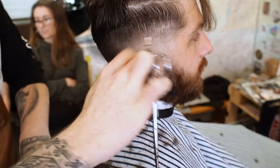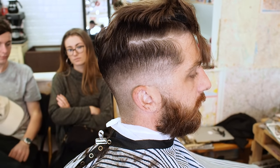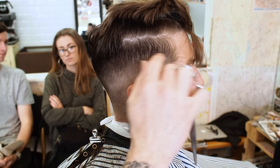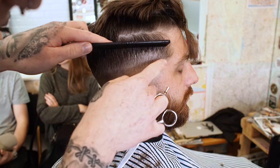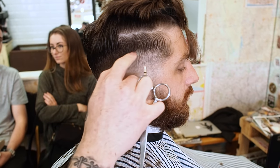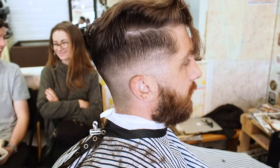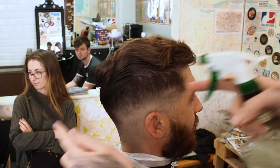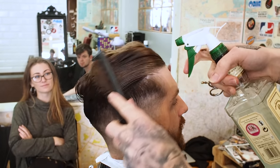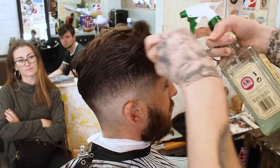Now that I've scissor over combed the rest, there's still a faint weight line that I've left. So I've scissor cut the gap from there to there, just to blend it together. There's still hair here — I've left that longer because when I unclip this, I'm going to want this hair to be longer, so that when I scissor cut them both together, it has some hair to sit on and blends in with the fade nicely.